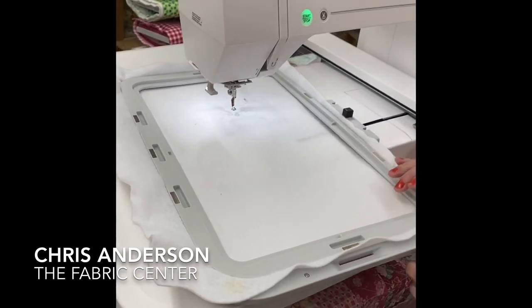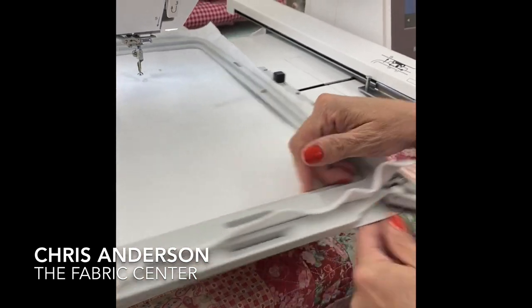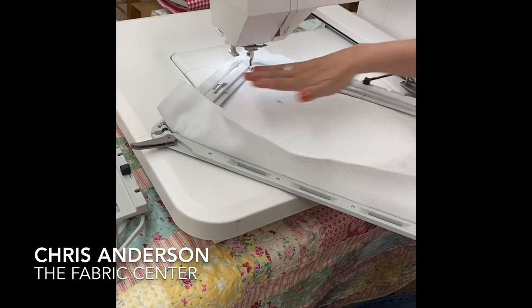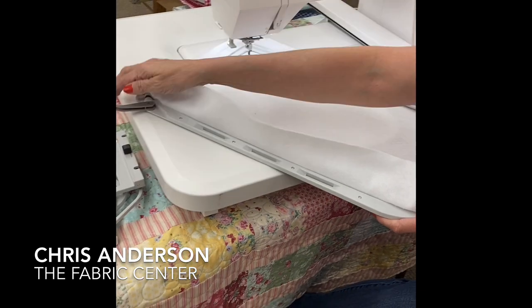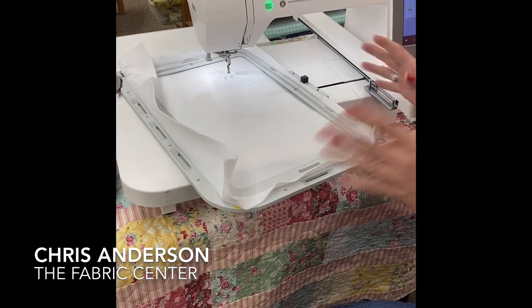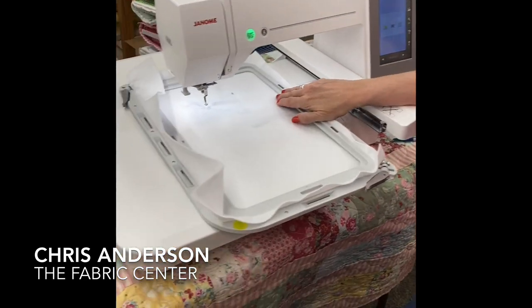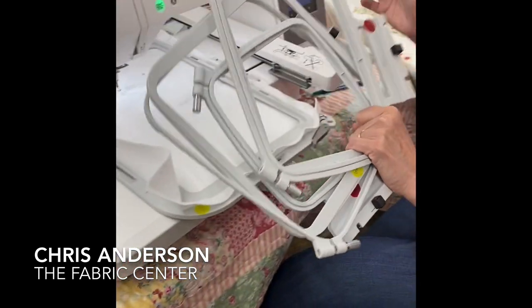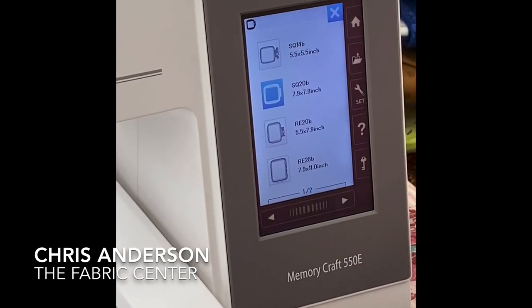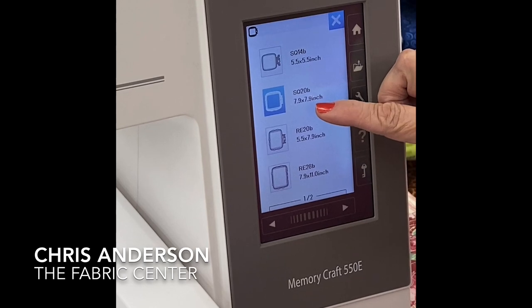One of the nice things with the hoop is that it has a locking mechanism. I can get my hoop to the size I want it to be, pop in the inner ring, and lock it. Much easier to maneuver when you've got a big project. It also comes with several other hoops — from my menu, you can see it comes with a 5.5x5.5 and an 8x8, an 8x5.5, and this one which is 8x11.